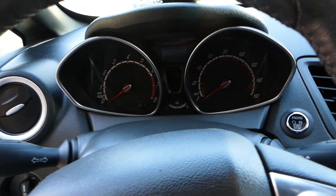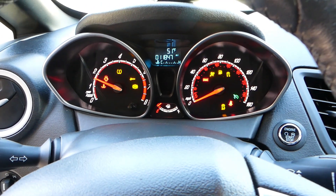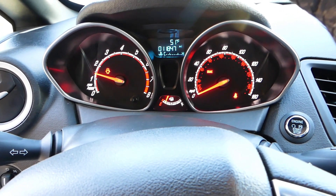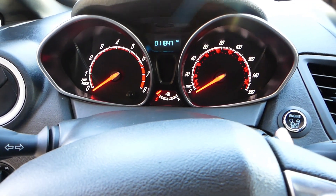Okay — 1.6 turbo engine. You see it started with no problem! I can't believe it. Okay, so I'm going to turn it off and let's see.